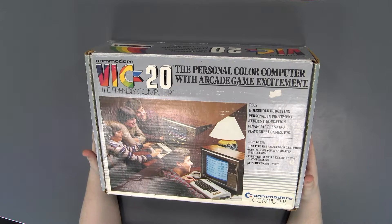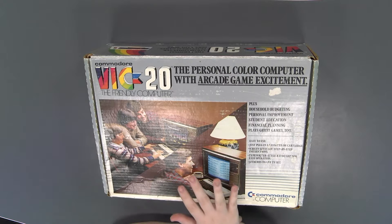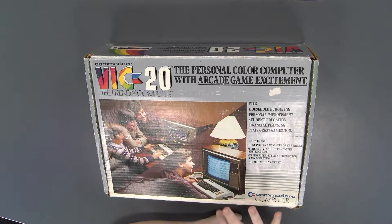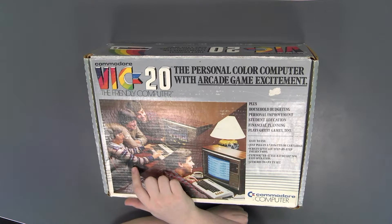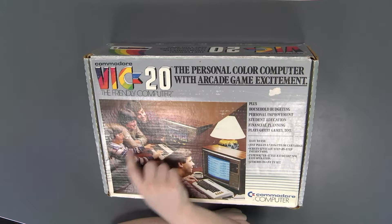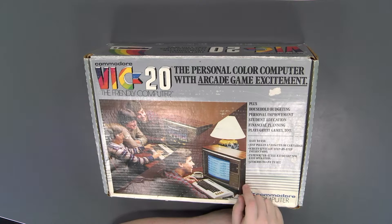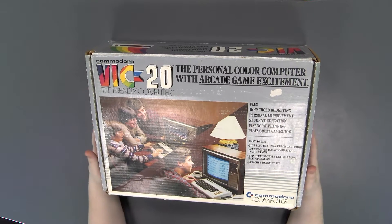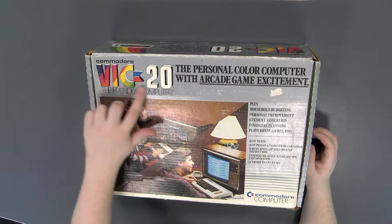This is the VIC-20, and this is my absolute favorite type of retro computer box because it's got the real-life pictures on it, and I love looking at them. There are so many interesting details. You've got the kid in the striped shirt that seemingly every child in the 80s owned. The dad's in both photos playing games with the kids — they're playing some Space Invaders type game — and doing some sort of important business-y work on it while drinking coffee. That's the most important part. I do like how it's a silver box. It looks quite nice, and it makes the colors in the logo really stand out.